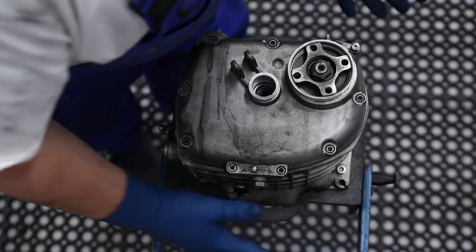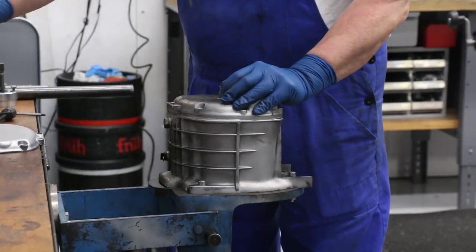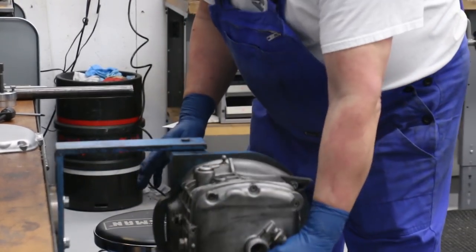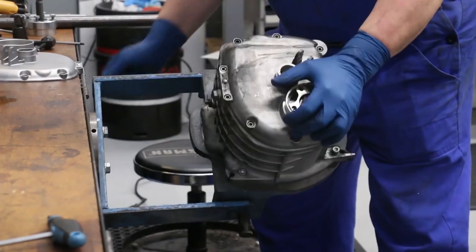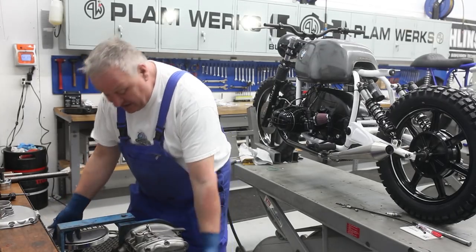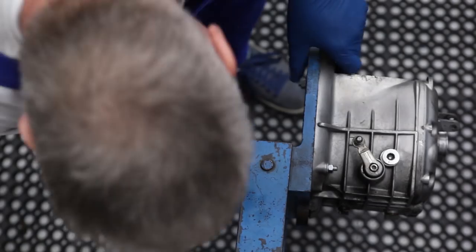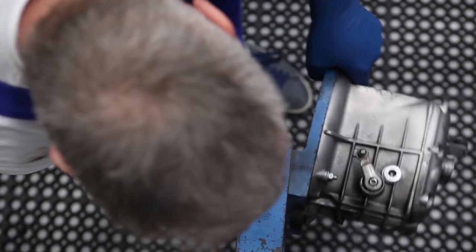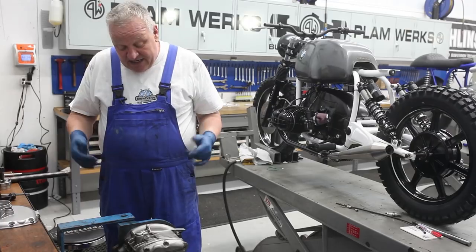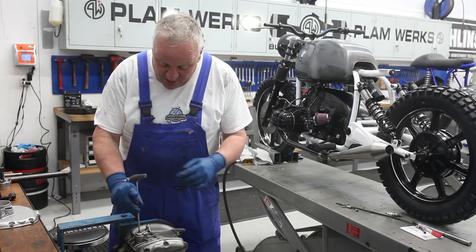I was lucky enough to get one of these BMW engine stands some years ago and modified it to work with my table. I put a couple of bearings in there so it can spin around, and I made this little disc with some locating pins. It works really well for moving the gearbox around and pivoting on this axis. You might have to work on a bench, but it's no big deal — you can do it on a workbench.